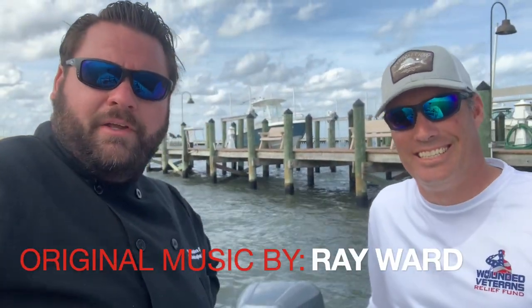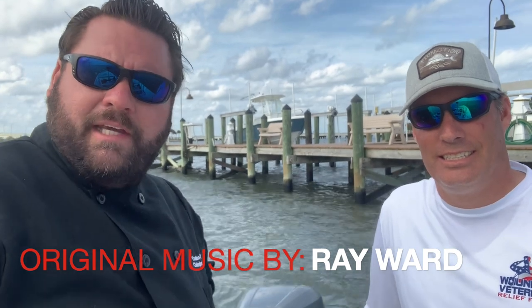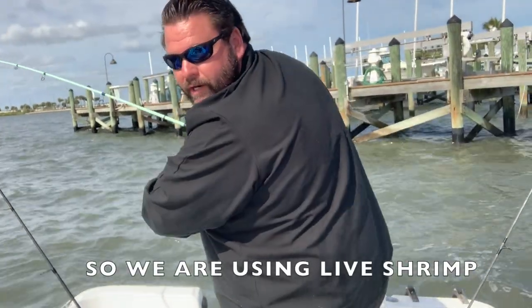Hey everybody, Chef Outdoors Bill and I are here at our favorite docks where we love to catch sheepshead. We're gonna sit here, set them up, and see if we can't pull some out. Stay tuned because at the end we're gonna do a nice catch, clean, and cook. We've already got a jack and a croaker and a couple more bites off — we're gonna see what else we can catch.